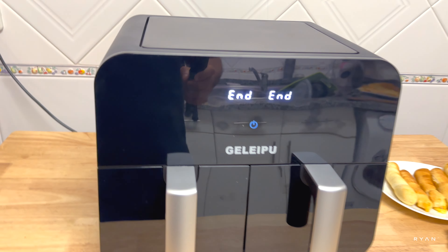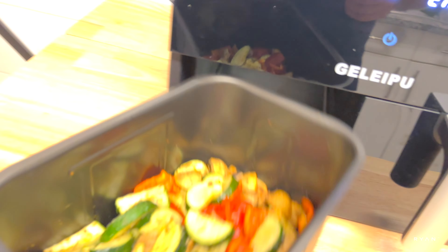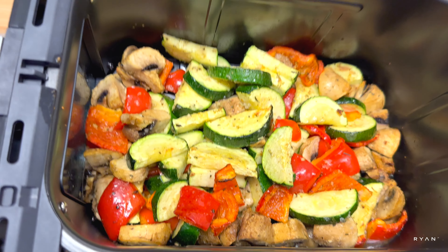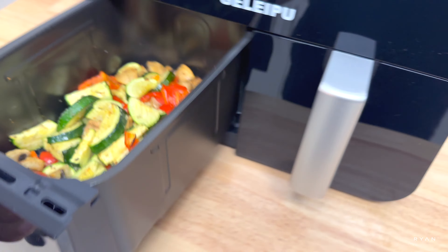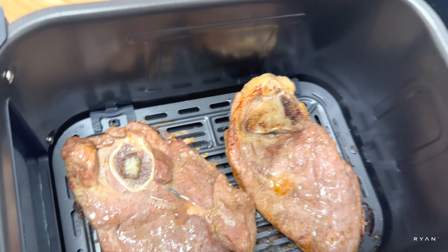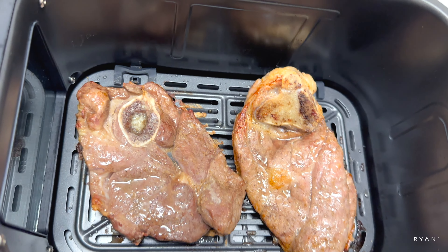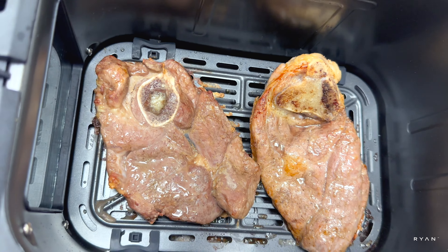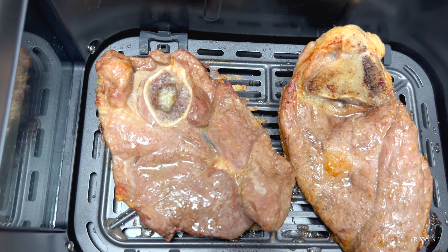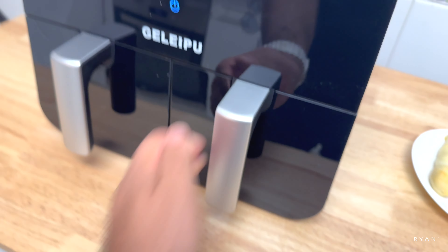Let's have a look — the veggies might need a little more time. Let's check the steaks: wow, they look pretty much done. I'm going to add some fresh mint to the lamb — listen to that sizzle!